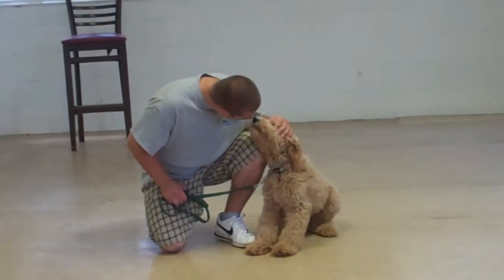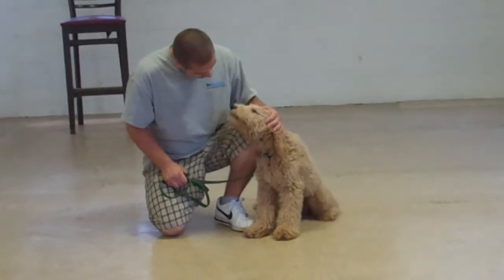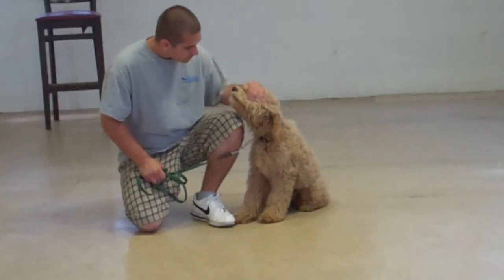We'll be instructing you on different ways to make your life with Duncan easier and more pleasant. We've so enjoyed having him, and thank you so much for choosing Williams Dog Training Company as your personal dog trainers.